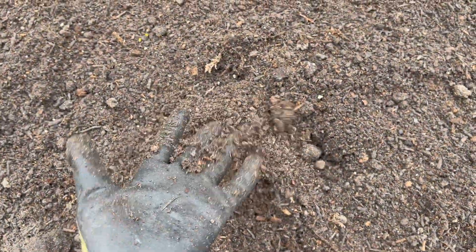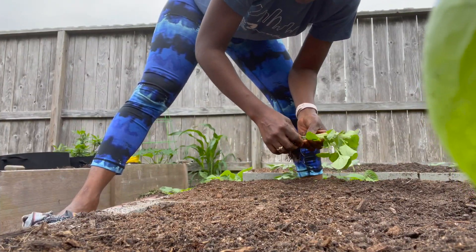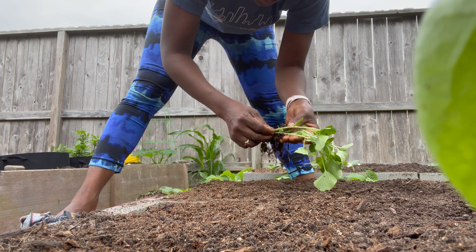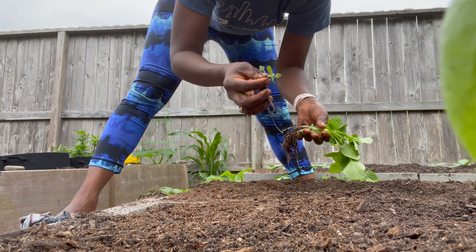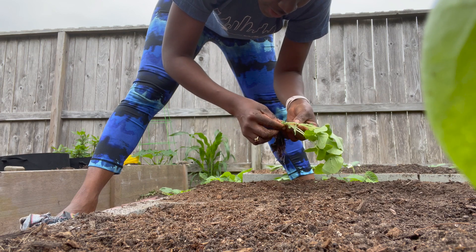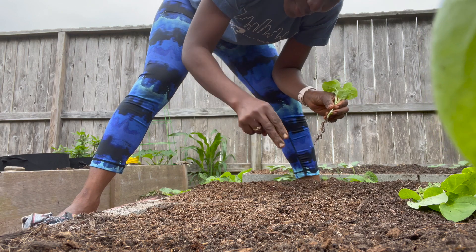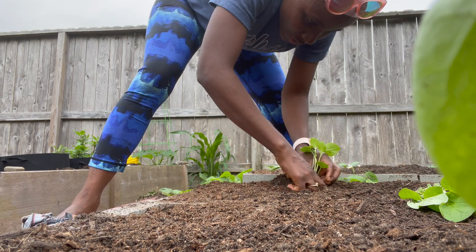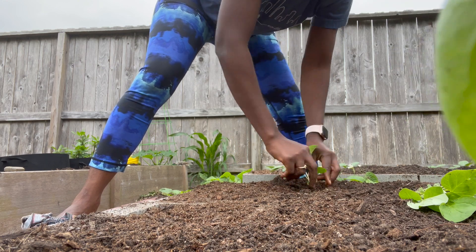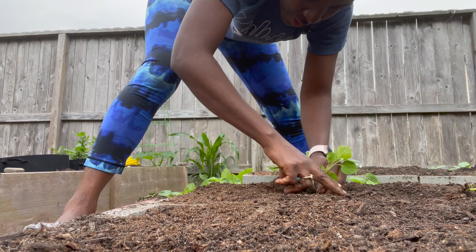The soil flows easily, it's not compact. So this is where we're going to put our jama-jama. You can absolutely wear gloves but I'm just using my hands as my tool. What I'm looking for is two healthy stems — the one that is too small, I'm going to deselect and throw out. So I'm planting two at a time. I'm using my fingers to dig a hole and then press it in. I'm planting two at a time just in the event that one does not make it — the other one will.